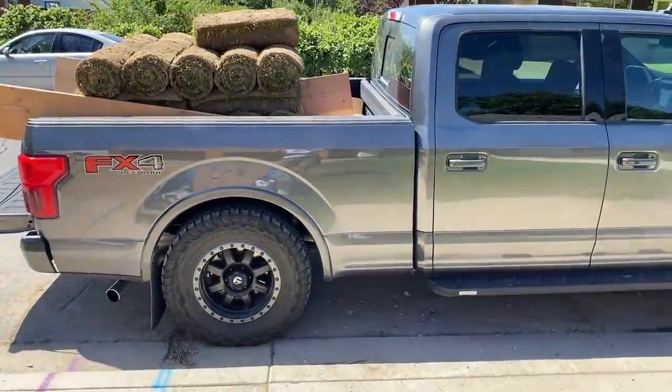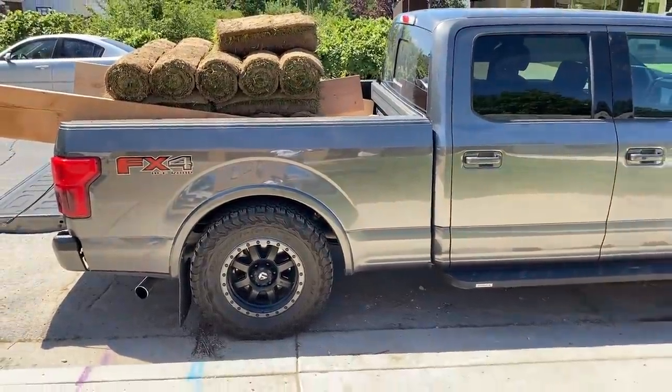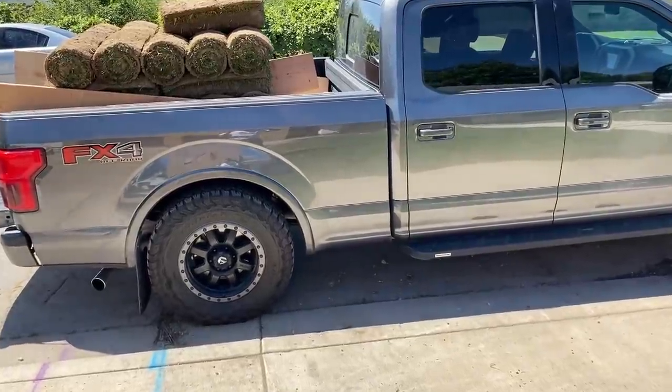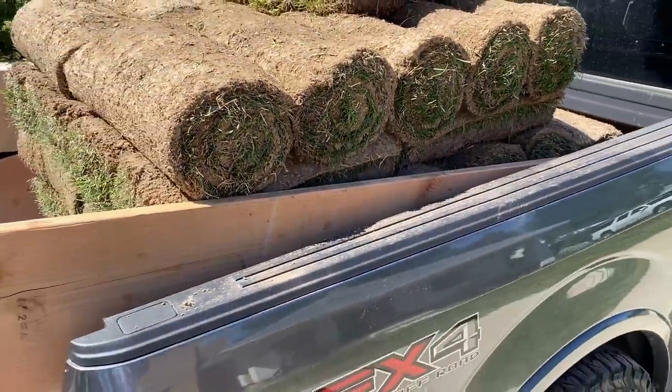Jamie was out shopping with her mom this morning and they hit up IFA, which is a local feed store. They had some sod for the first time this year, so she just had them put a whole pallet in the back of my half-ton truck. She's trying to break my truck! Anyway, we're laying this out this morning quick before it dries out.